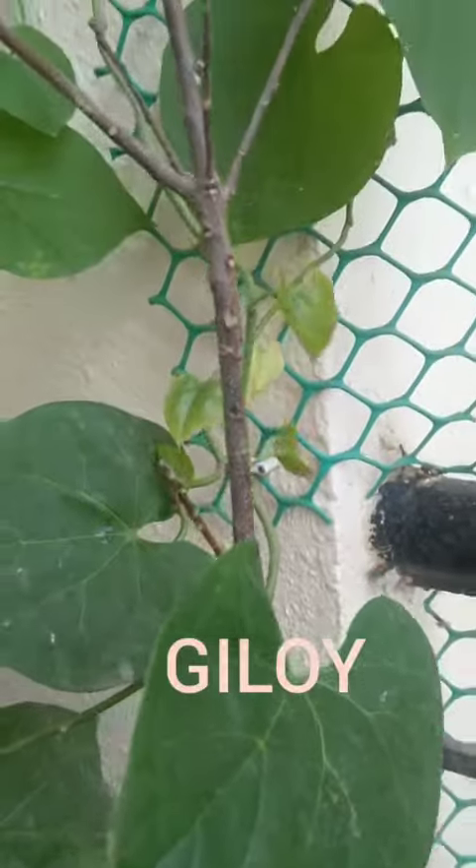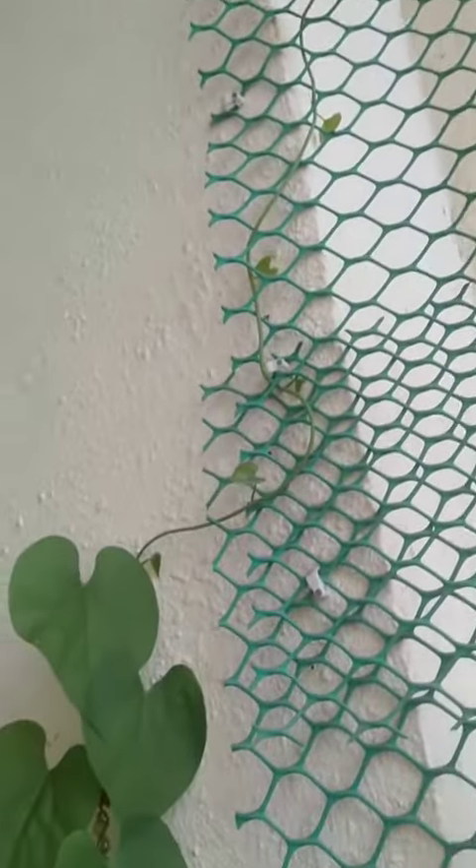Hello friends, see this is my gilloy plant. This is a 3 month plant. Today I want to share with you how we can grow the gilloy in the pot.